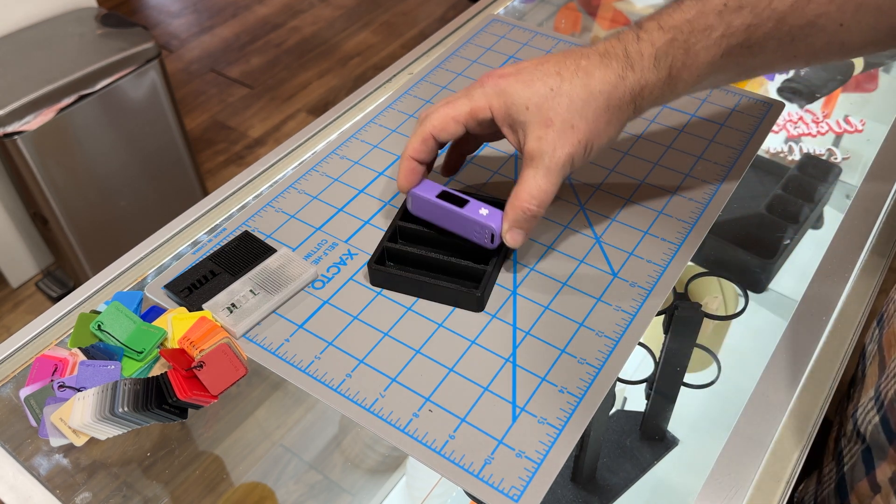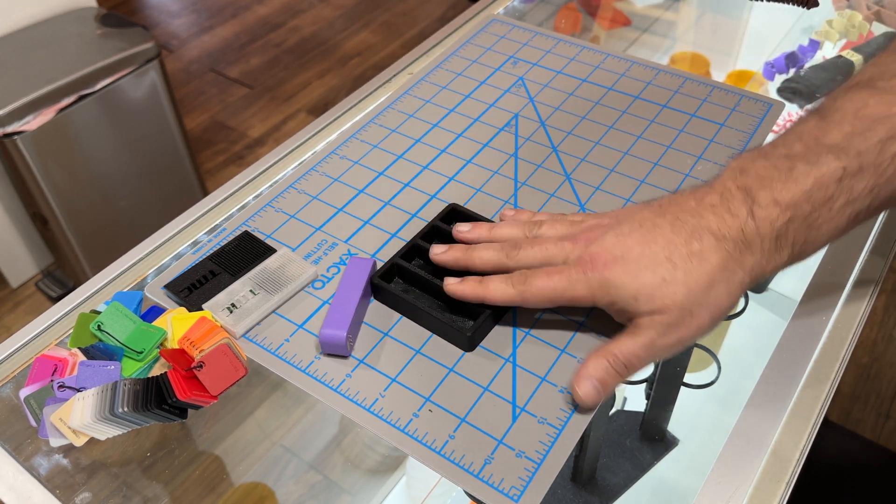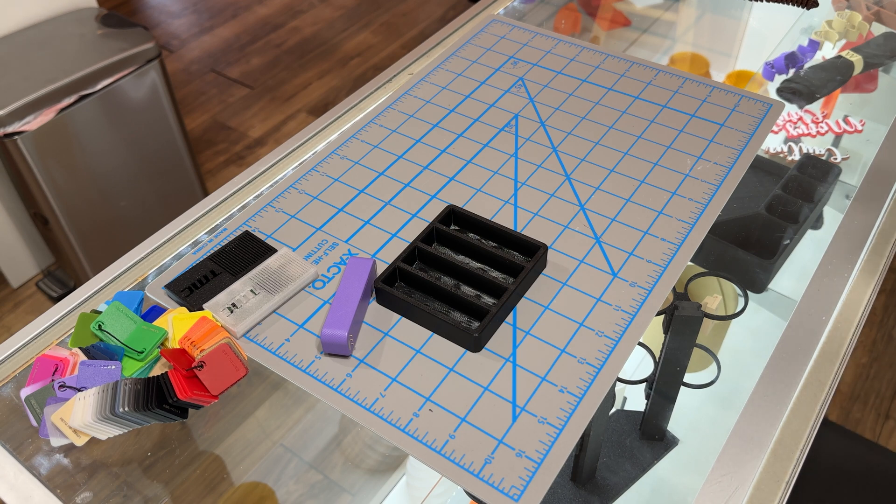We'll drop it in again in a different slot to see if it holds there — and no. So if I were to use this material regularly, I would need to modify my model just a little bit — probably a tenth of a millimeter — and that would solve the problem. Since this product is typically printed in PLA, I can't really fault the PETG, because the original model wasn't designed for that filament. But the question was: will it print plug and play? And the answer is yes — you can take it right out of the box, put it in your Bambu, and it will print. It may need to be dried though; PETG is hygroscopic, so drying is required.